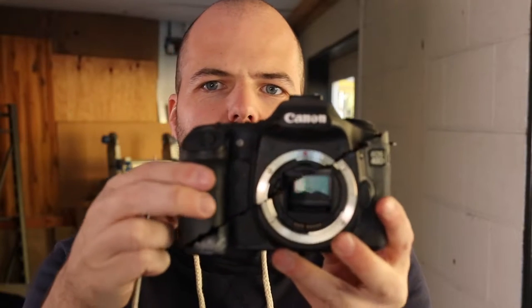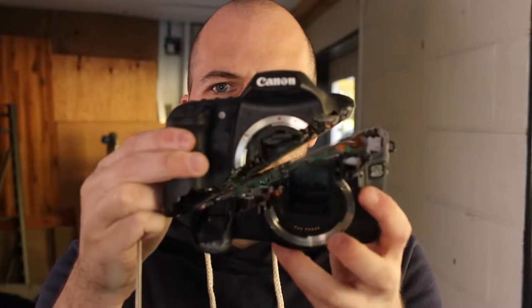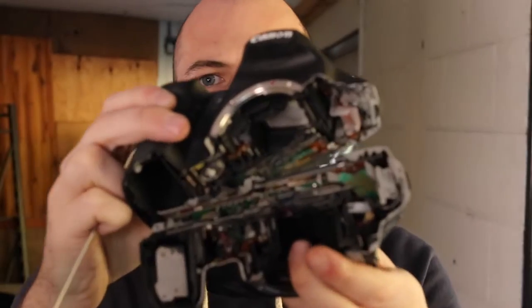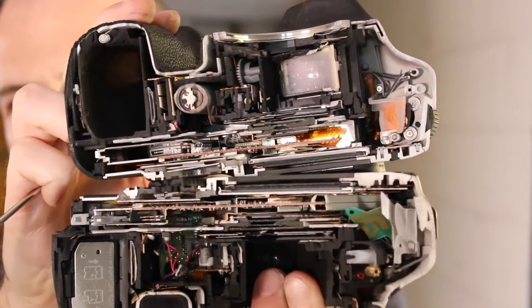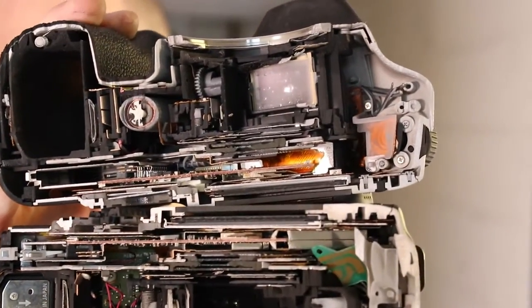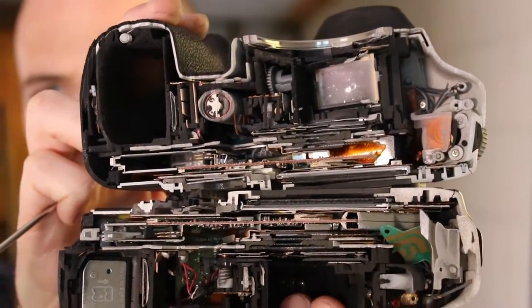I finally decided which way to cut this camera. I was debating whether to just cut there or cut there and there. I decided just to cut it like this — diagonal. Take a look at this. Look at that. There is a lot of stuff in there. You can see why these cameras are so expensive. There's so much stuff in there.